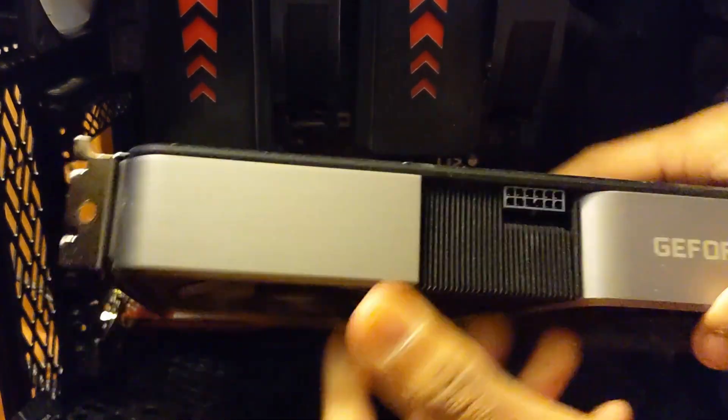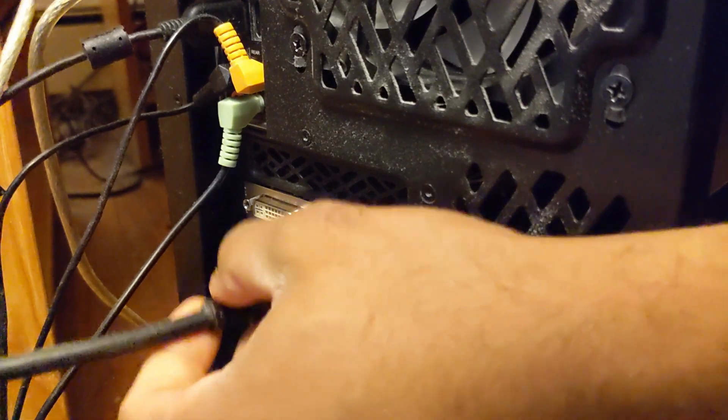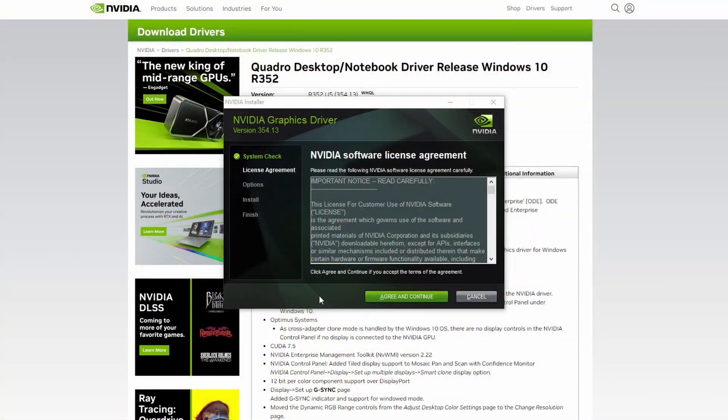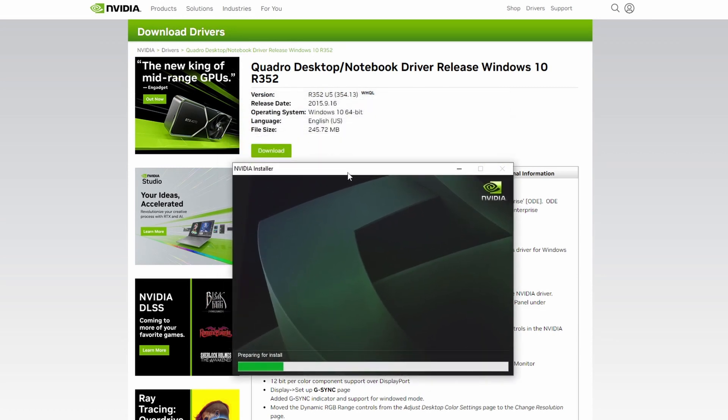I feel so bad for moving my 3070 just to put in these much older, decade-old cards. Out with the new, in with the old. Starting with the Quadro K600, which has no external power pins needed. We do have to reinstall the graphic card drivers for each card, and the last update these Quadros had was back in September of 2015. Fortunately, we're only playing games from around 2012, but it shows just how discontinued these graphics cards are.